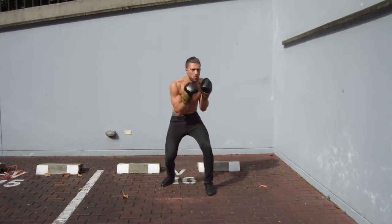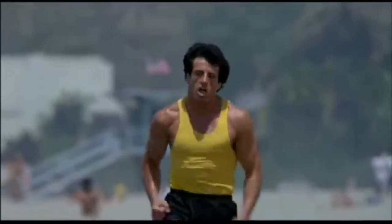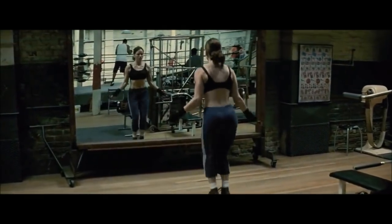Have you ever noticed that in every single boxing movie, the star of the movie, the boxer, is just straight ripped? Not only are these dudes or dudettes ripped, they also have this athletic look to their physique that makes them look like an absolute badass. Think about dudes like Sylvester Stallone in Rocky, Jake Gyllenhaal in Southpaw, Michael B. Jordan in Creed, or even the dudettes like Hilary Swank in Million Dollar Baby.